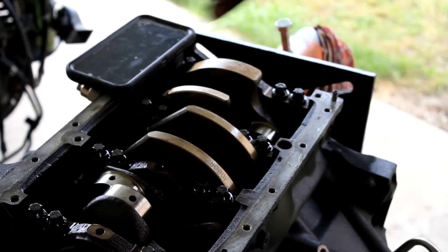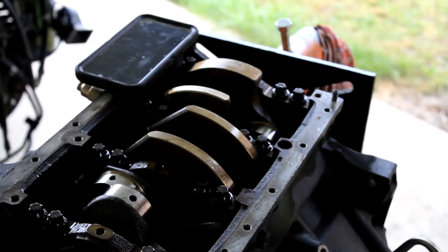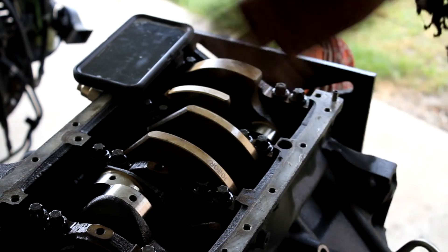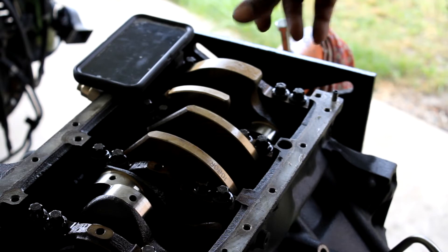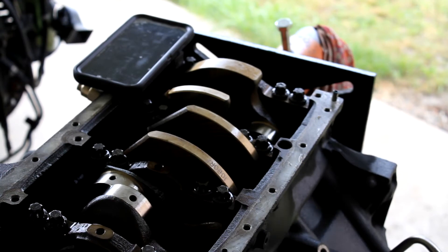Alright, another plug - impact got these pretty much loose, I can go ahead and take them off real quick. I'm gonna show the diagram of the torquing sequence. The Bentley manual doesn't show the loosening part, but it shows the tightening, and I basically just go in reverse - outwards in. And when you're torquing them, inwards out.